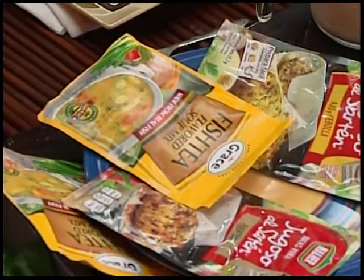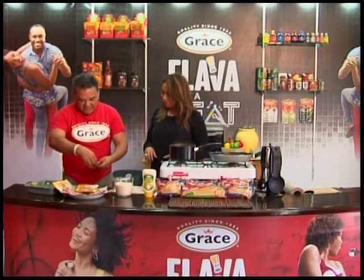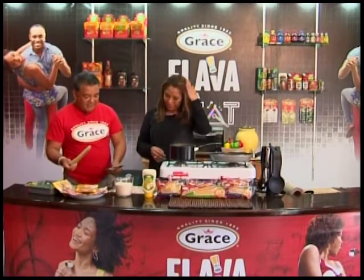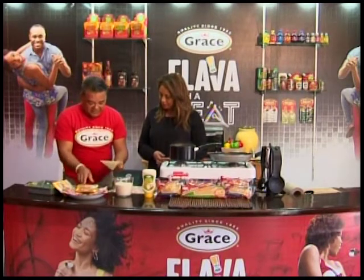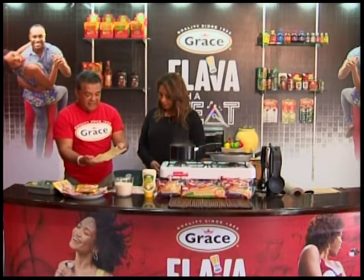Once again, this is so easy — literally just wrapping in the paper. This is no-brainer cooking. That's what I like with Grace; they make it so easy you can get the kids involved. As you can see, these sheets have the oil and the seasoning already in them.